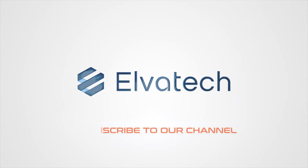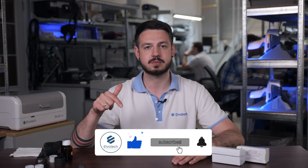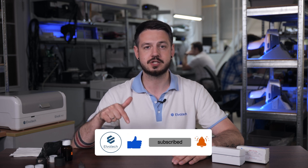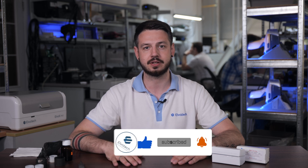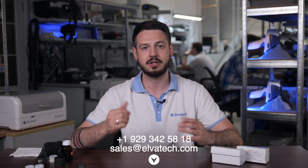Following these steps will help you achieve accurate and reliable results with your XRF analyzer. Thank you for watching. Don't miss our next reviews and interesting videos — subscribe to our YouTube channel by clicking the subscribe button, and don't forget to click the bell to receive notifications of new videos. Also don't forget to like this video so we know you enjoy it. Stay tuned and see you soon!